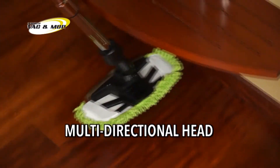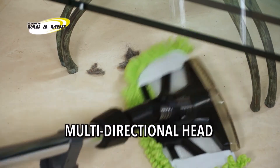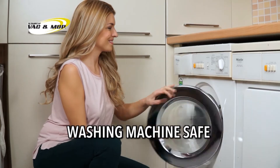Plus, the Star Life Vac & Mop multi-directional cleaning head lets you easily pick up the grit and grime in even the most hard-to-reach areas. And when you finish cleaning, just remove the mop head and put it in the washing machine.